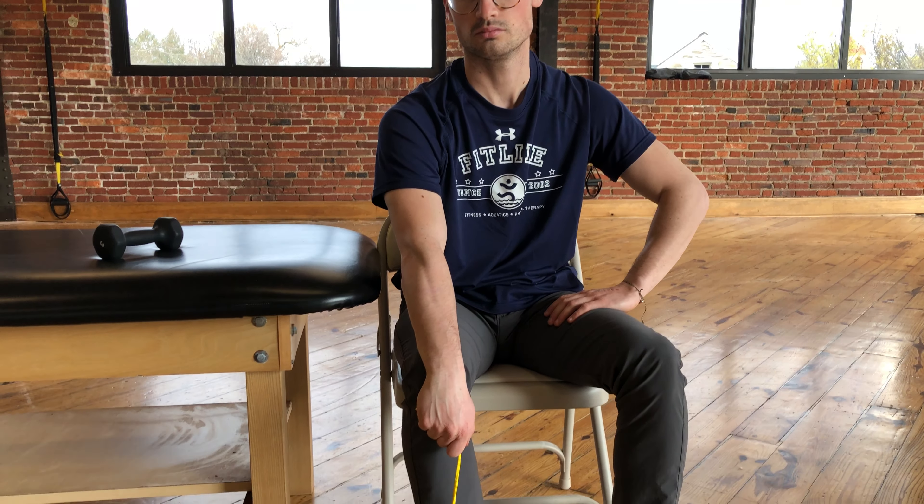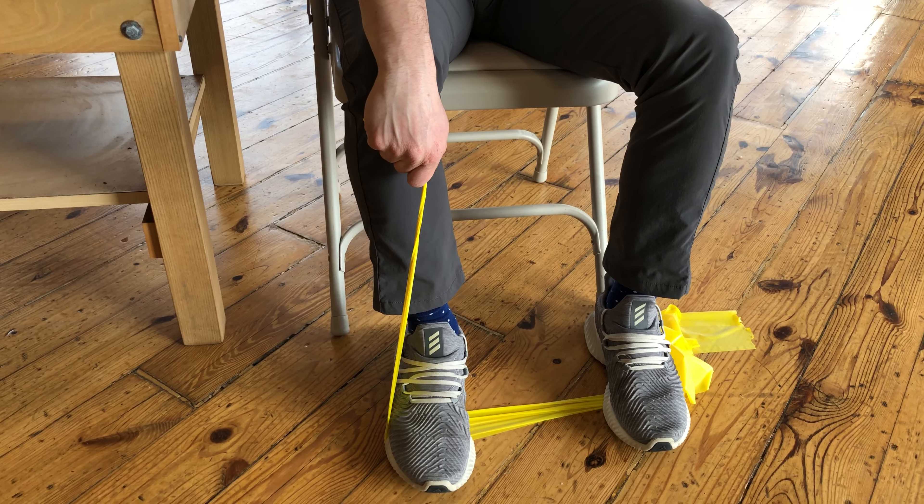This exercise is called TheraBand Eccentric Wrist Extension. The start position will be seated in a chair with a TheraBand in the affected hand and under the foot on the same side.